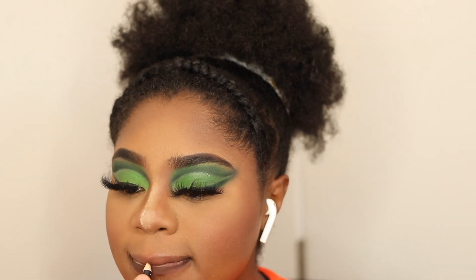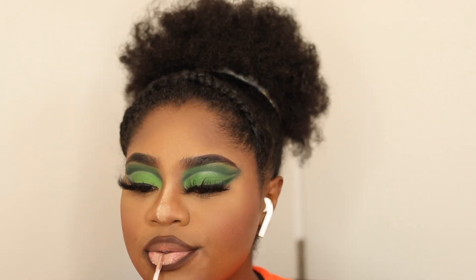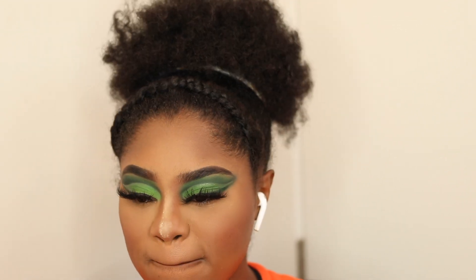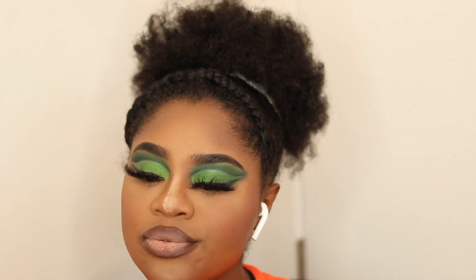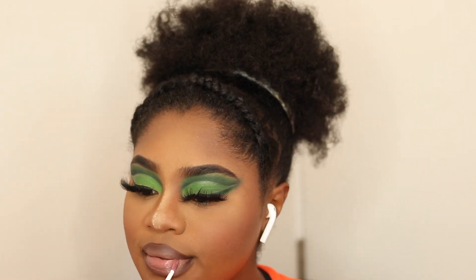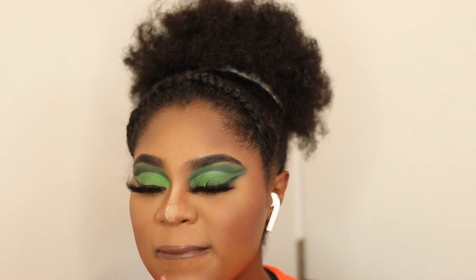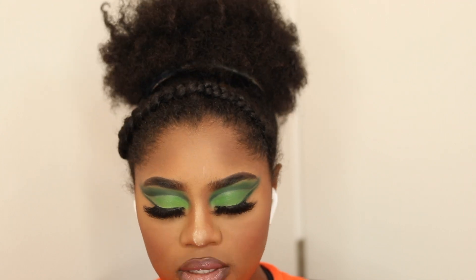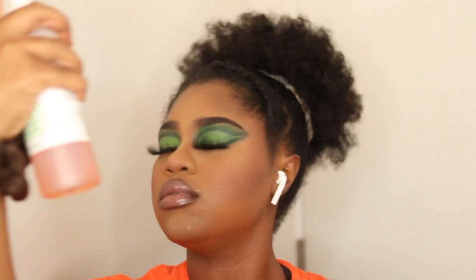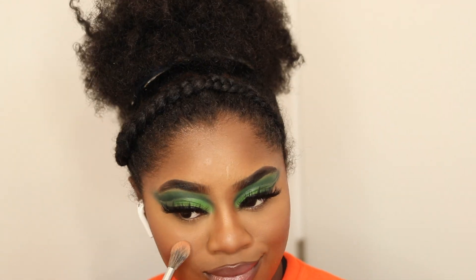For lips — same old same old — this brown liner that I'm running out of and need to replace. Going over that with my NYX Lip Lingerie in Corset, and over top of that going in with my NYX Butter Gloss in Angel Food Cake.